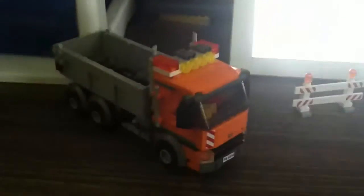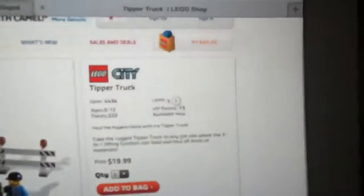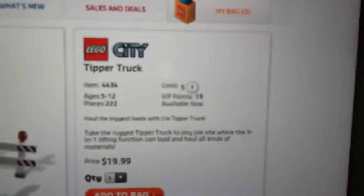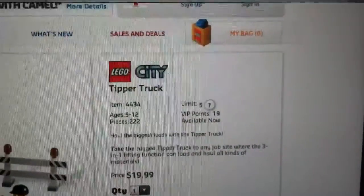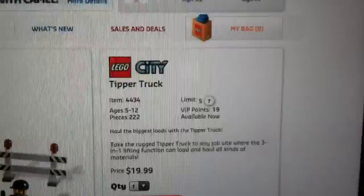Hey guys, this is a quick review for the LEGO City tipper truck set. Here's all the information right here. I don't have the box. It's item number 4434. Ages 5 through 12, comes with 222 pieces.